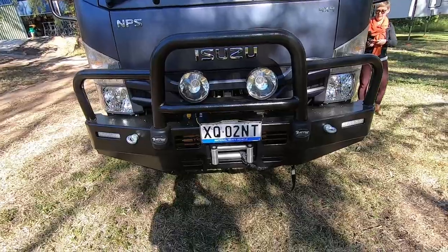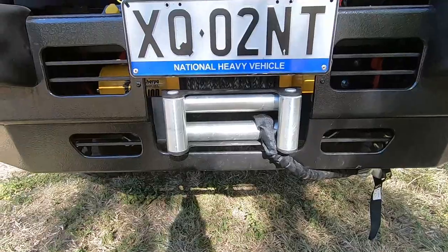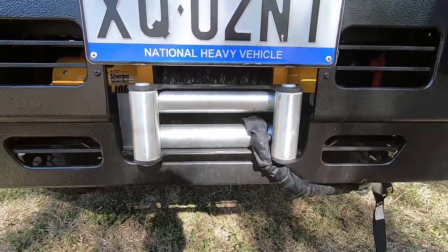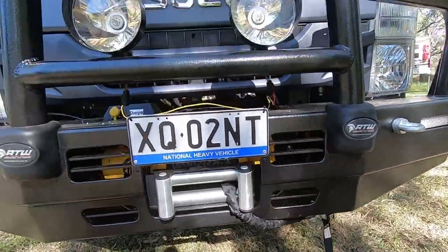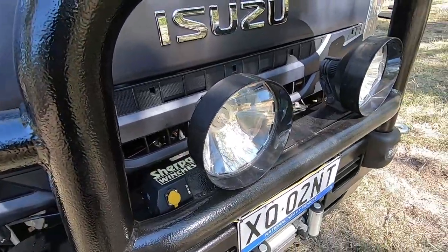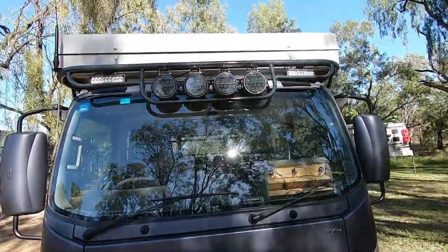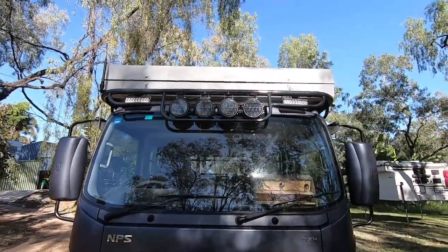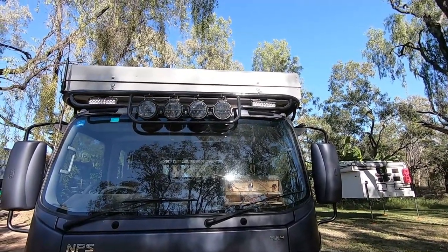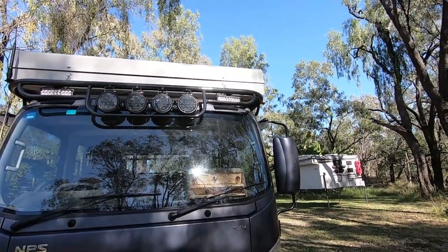On the front we've got an all-terrain warrior bull bar, and I've put a 25,000 pound Sherpa winch with a Kevlar rope on that. I've got Lightforce 24-volt halogen driving lights, which I use for driving down the highway at night. Up the top we've got LED lights — I call them bush lights. I don't like to drive with them on the highway as they're too bright and too white, but they're excellent driving through the bush at night. They light up everything front and side.